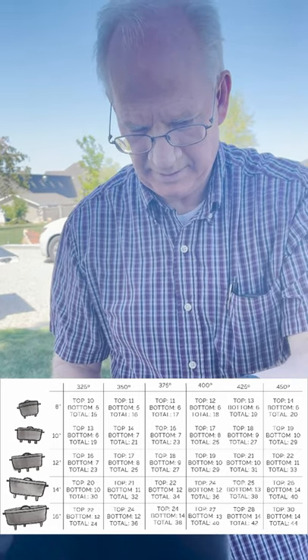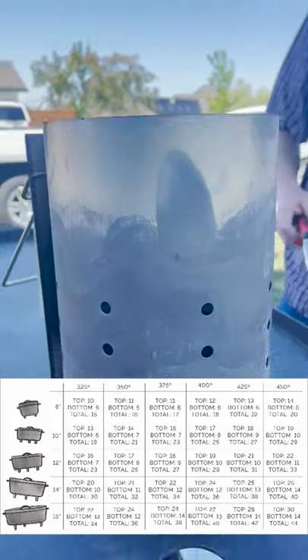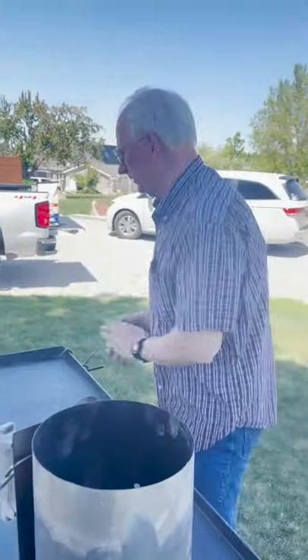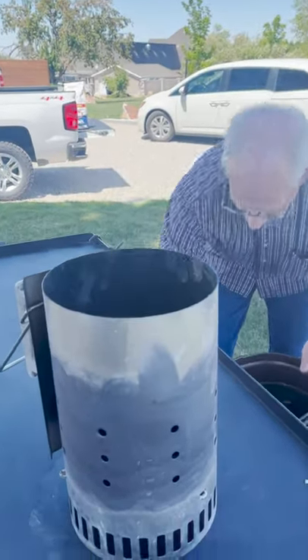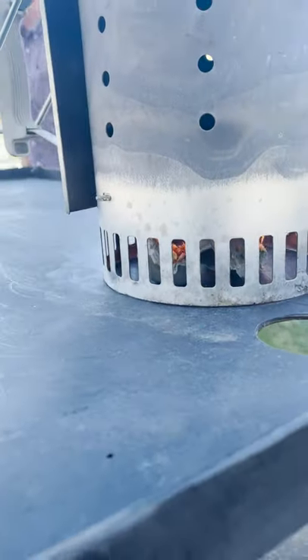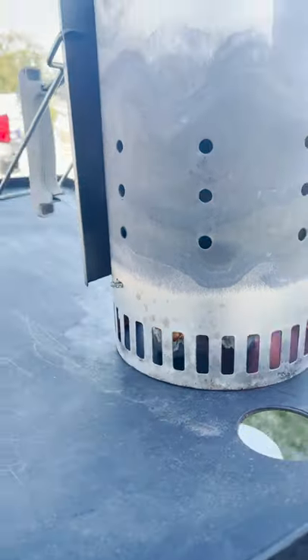I like to add one extra because it's a deep Dutch oven, not a shallow one. That should last an hour, but in the wind we might need a few more because they'll burn a little quicker — giving you about 350 degrees. We've got our charcoal in the chimney starter with the homemade starters below, which are doing really great even though it's windy today.